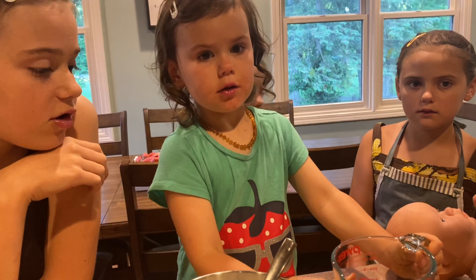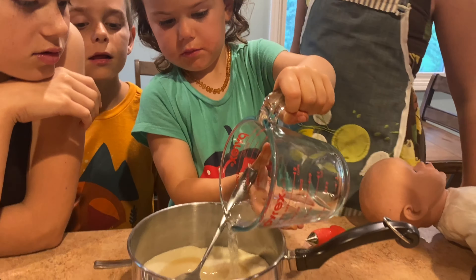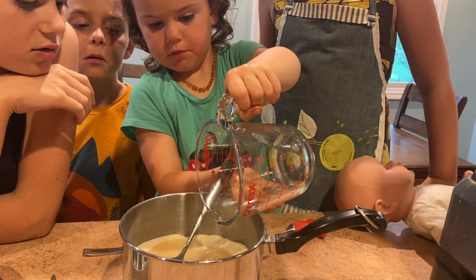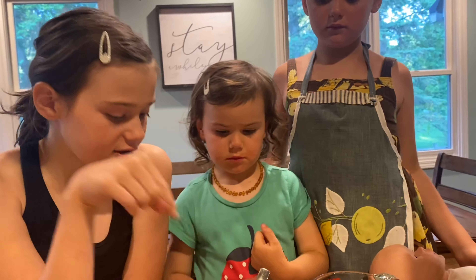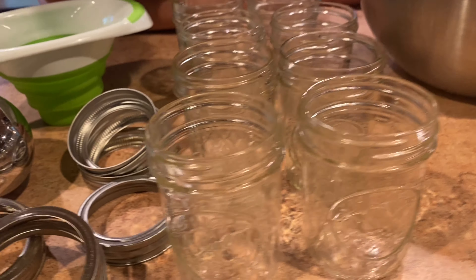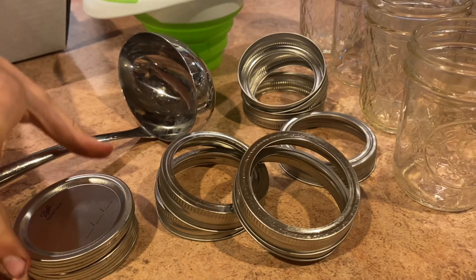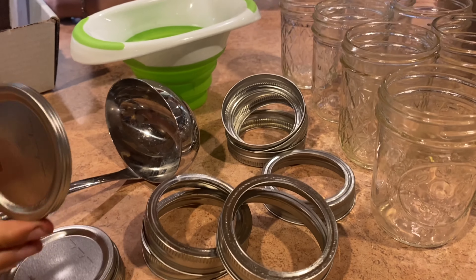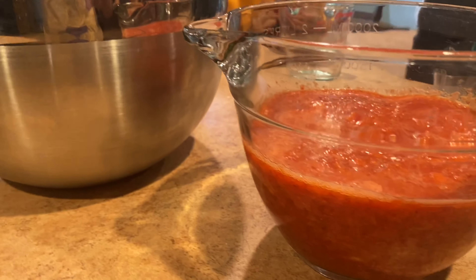We're almost done at this point. You want to have your jars ready and sterilized, and a ladle. We're going to add one cup of water to this mixture, bring it to a boil over medium-high heat while we constantly stir, boil for one minute, then combine that with our fruit and stir for a minute, then ladle it into our jars. Winnie, you can pour the water in carefully — all of it, but don't spill it on your hands. Good job!